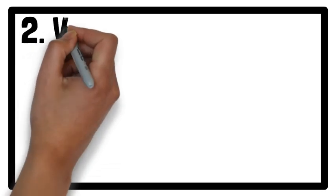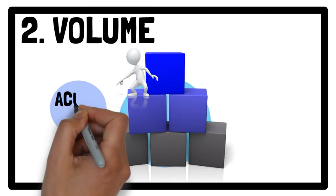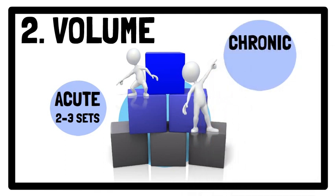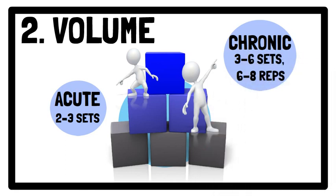Moving on to Recommendation 2: Training Volume. In terms of providing an acute response, a training volume of 2–3 sets of flywheel exercises are recommended, as this has been found to induce superior post-activation potentiation enhancement effects compared to a single-set protocol. To achieve chronic adaptations from flywheel exercises, between 3 to 6 sets using a range of 6 to 8 repetitions are recommended.